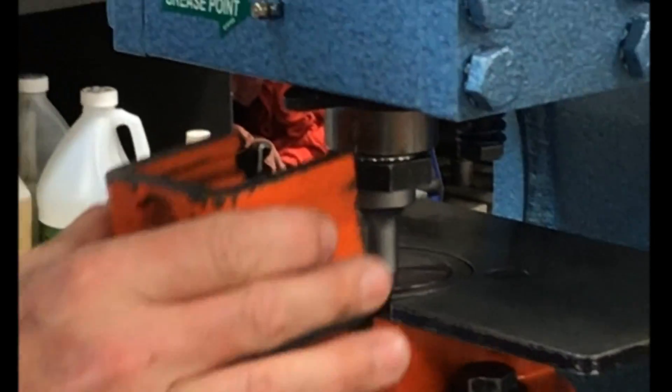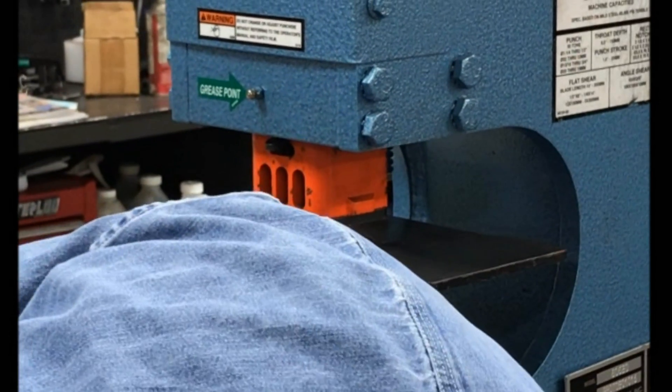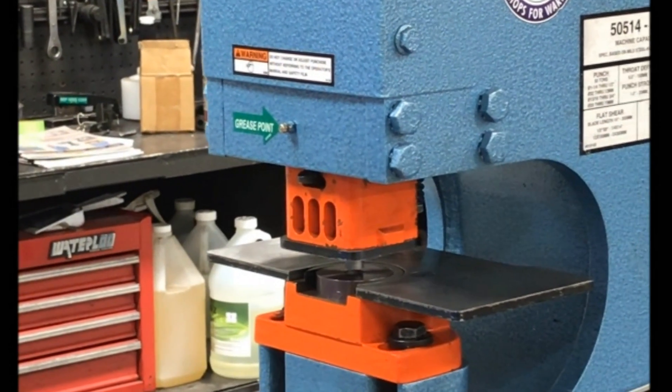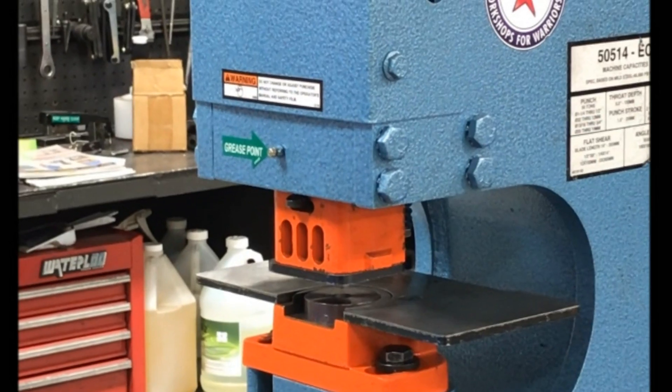And before operating, place your guard and stripper. Turn the machine on. Run your punching die — punch up and down into your die a couple of times to make sure you have proper clearance.